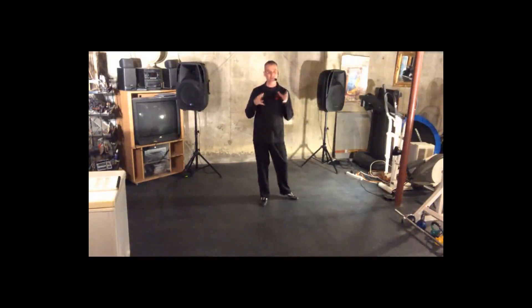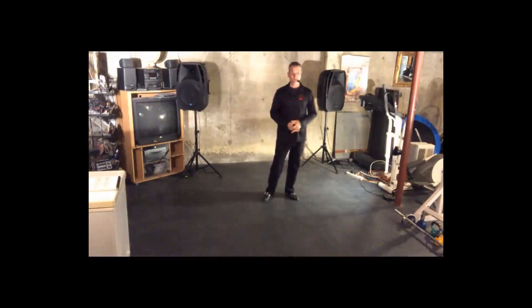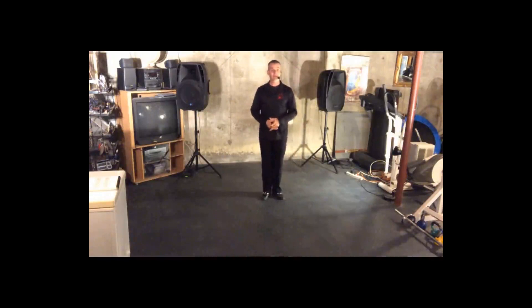What I do is I talk about the step at the beginning, and then toward the end I bring up different technique to help us do it better. So make sure that you watch the video all the way through. All right, so let's talk a little bit about that American Bolero turning basic.